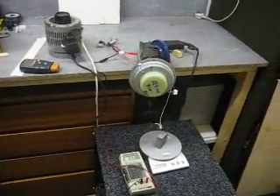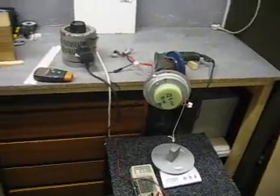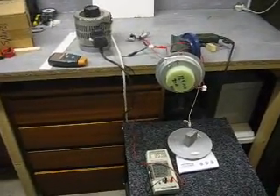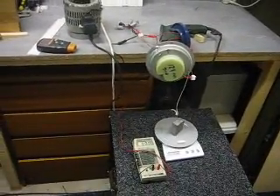Hello, I'm going to attempt to measure the amount of energy I'm having to put into my generator to get the 30 watts that was produced by my Stirling cycle engine.